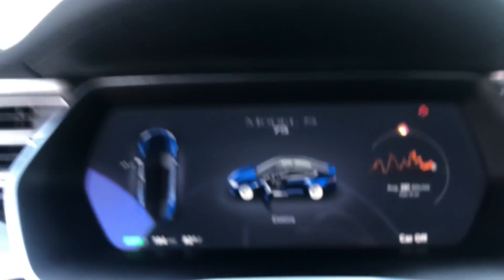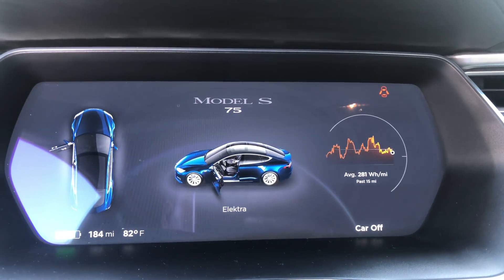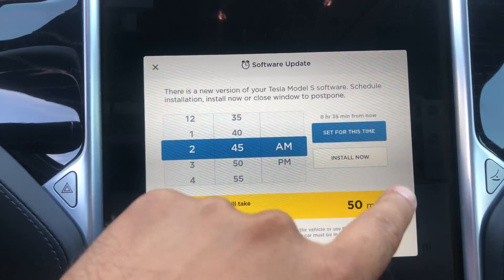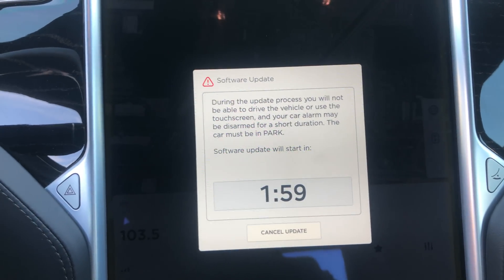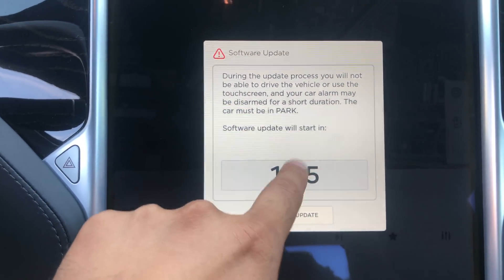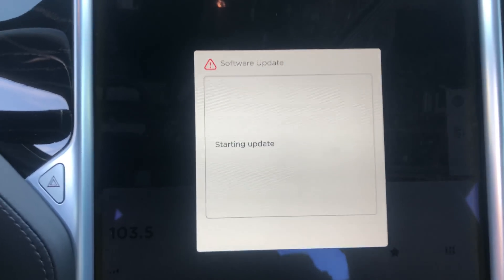I got a new update on my Model S75. One hour later...